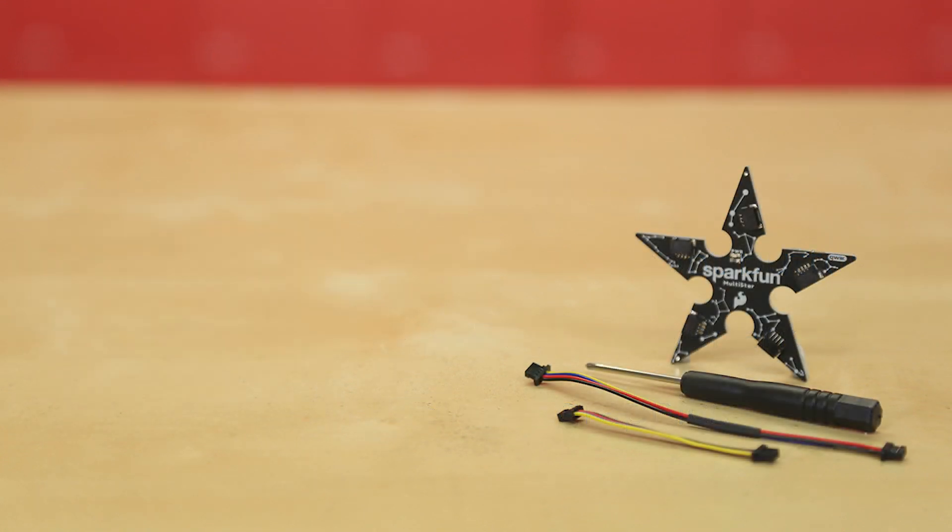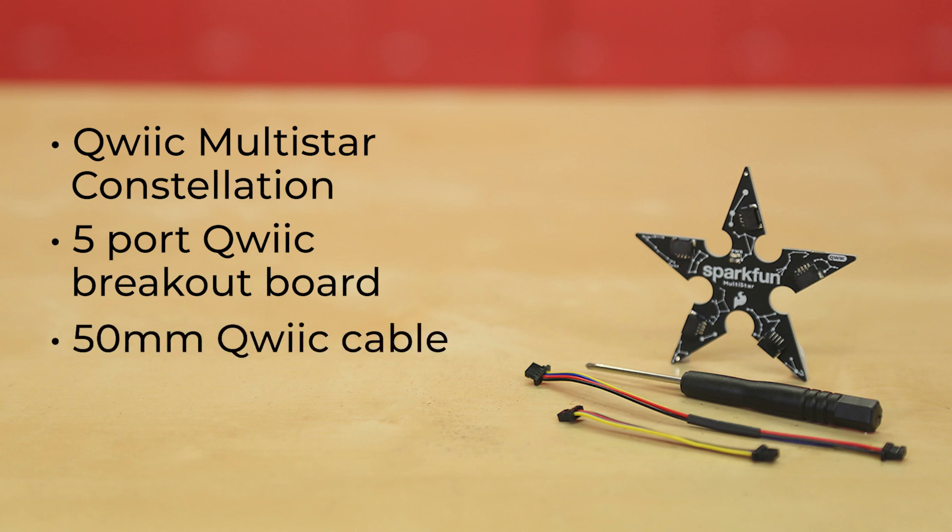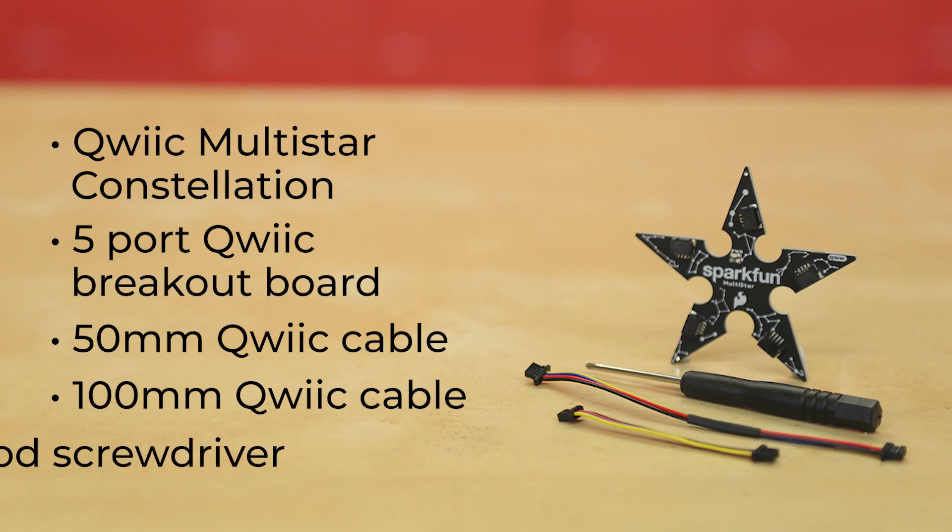The kit also includes our Qwiic Multistar Constellation, a 5-port Qwiic Breakout Board, plus one 50mm Qwiic Cable, one 100mm Qwiic Cable, and our petite Micromod screwdriver.